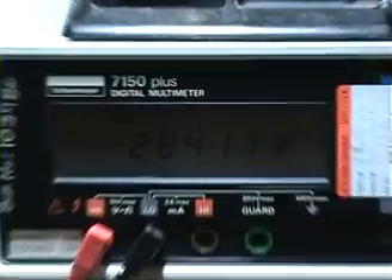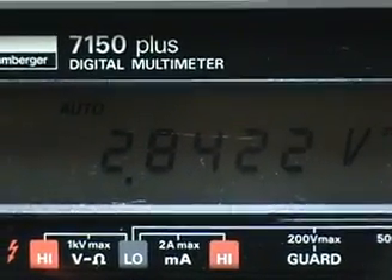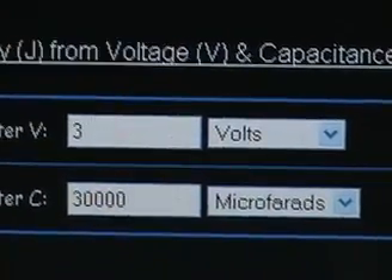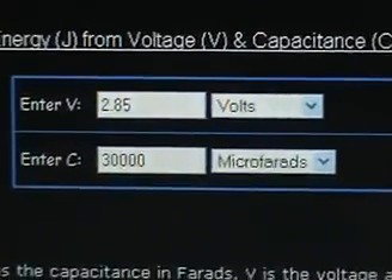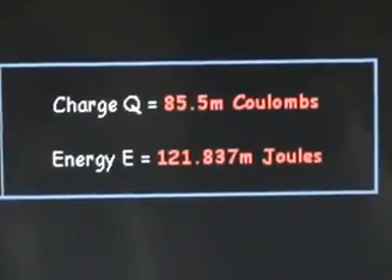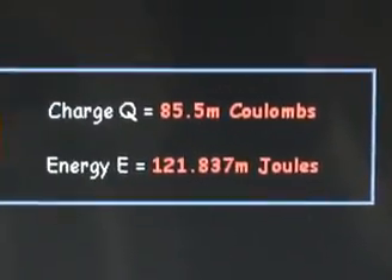Let's have a look at the remaining voltage on the capacitor. It's going to be about 2.85 volts — it's still climbing as the capacitor recovers when it's hit like that. So the joule calculation: we started with 3 volts at 30,000 microfarad, giving a total of 135 millijoules. The remaining voltage is 2.85 volts at 30,000 microfarad, giving us 121.83 millijoules. So we've consumed a total of about 13.2 millijoules.